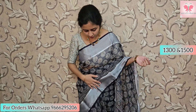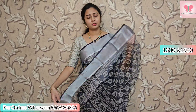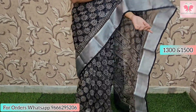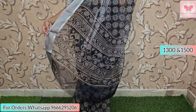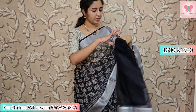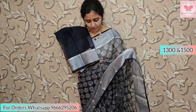First, I am going to use all-over digital prints. Here is a floral print with borders and silver borders. This is crush organza — it is lightweight, suitable for office wear and journey purposes. Here is the blouse: blue self, navy blue blouse, dark navy blue. The price is 1300.